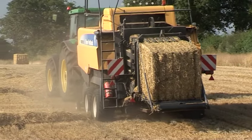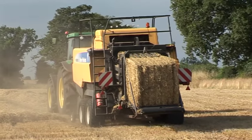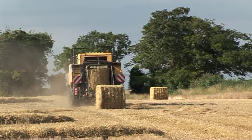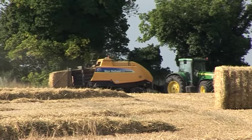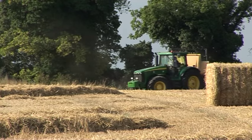The BB9090, the largest baler in the New Holland range, is built by AGCO at its Heston factory in the USA, based on the extremely similar Massey Ferguson 2190. It makes full-size Heston bales, 120cm wide and 130cm high.